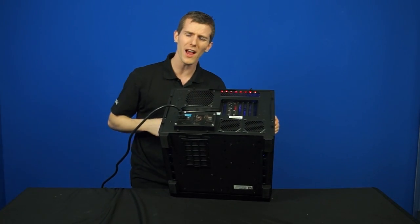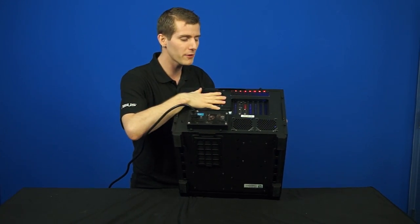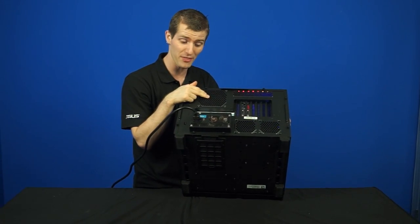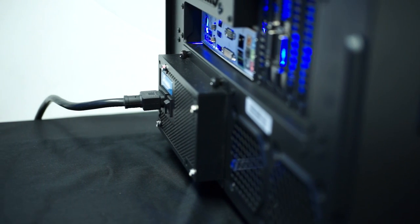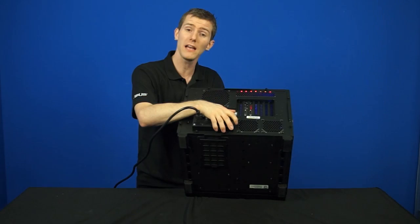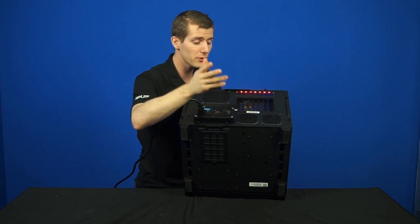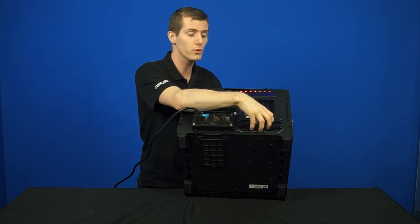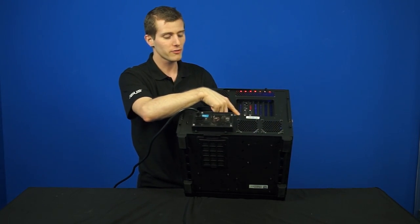The build quality is surprisingly rugged for the price. On the back we find a 120mm fan mount that has a radiator in it at the moment, as well as a bulge - that's what I like to call power supplies that stick a little bit out the back - which gives you extra room internally for longer power supplies or modular cable interfaces. There are also two 80mm fan mounts, mostly for cooling the hard drive cage inside, and then seven PCI slots.